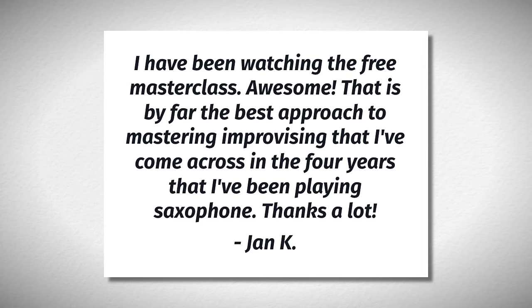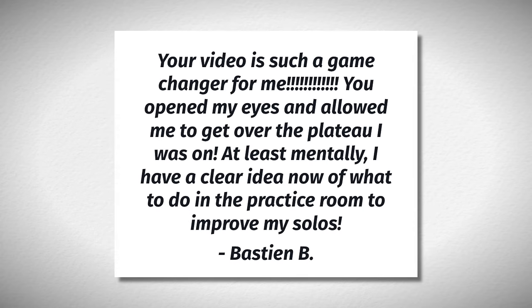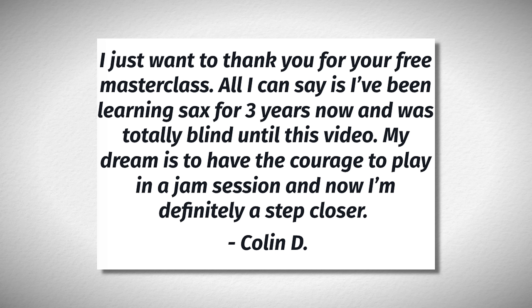It's helped out so many people so far. I've gotten a ton of messages from people saying how much it's already changed their playing — they're having a lot more fun, playing better solos, and they're really on that path to improvement with their melodic playing because of this masterclass. Go check it out today.